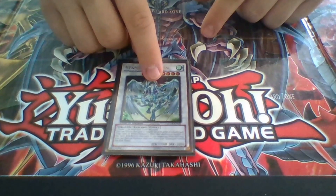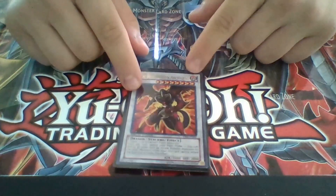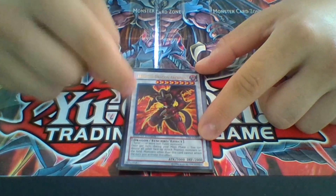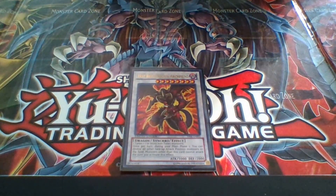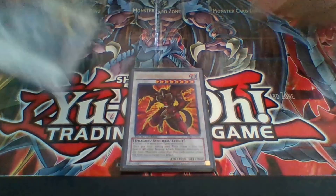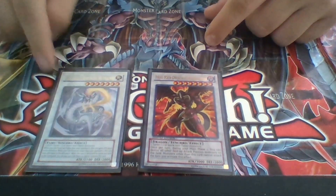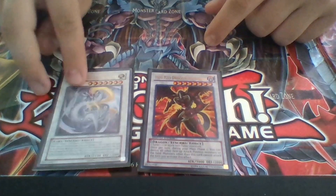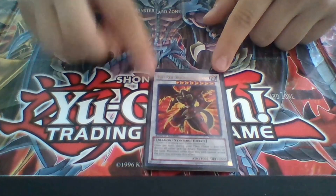Stardust Dragon — no introduction needed. One Hot Red Dragon Archfiend — this card took me forever to get. Because it's a level 8, it has almost a good Mirror Force-like effect when it is Synchro Summoned. If this card gets destroyed at some point and you have a tuner, you can pay a thousand life points to bring him back and Synchro Summon, since most of my tuners are level ones. He can do a lot when he comes out.